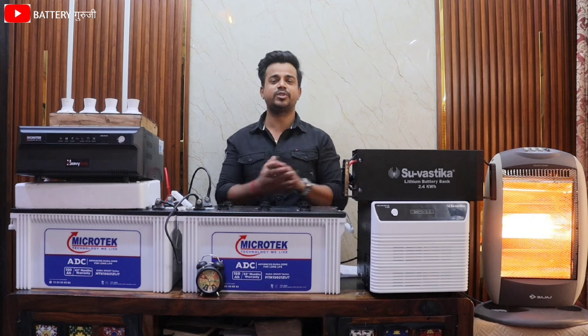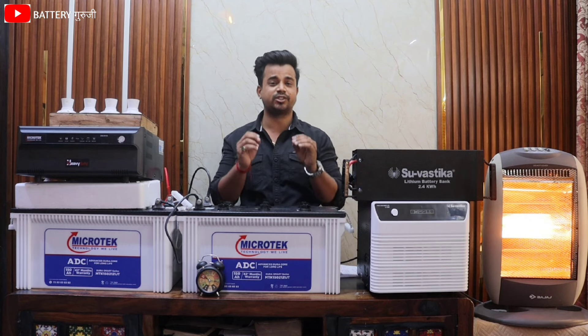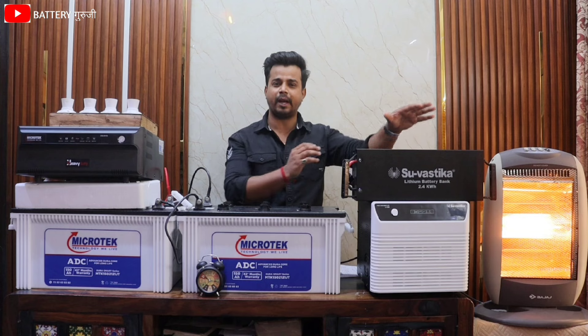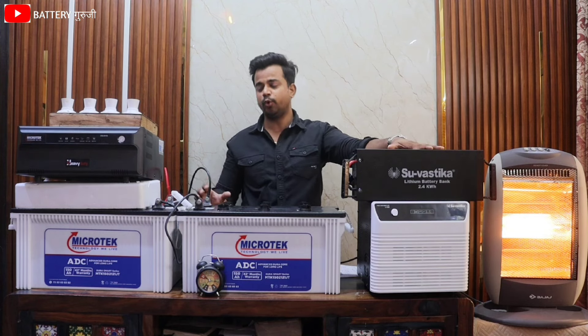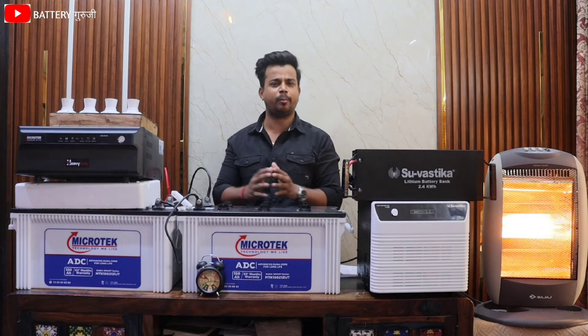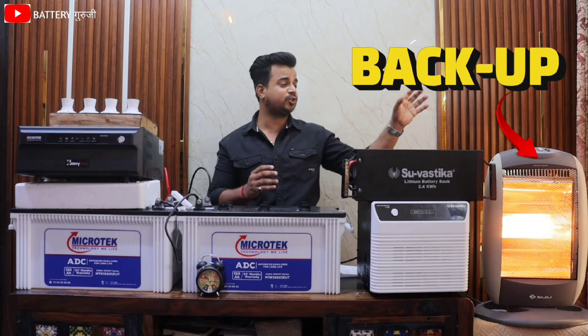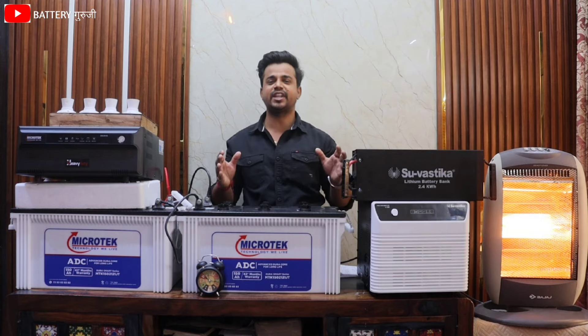Both these combos are used for small business loads. Today we will see in this video whether this 16kg lithium battery can match these two big 1,500Ah lead acid batteries. So let's start this test.